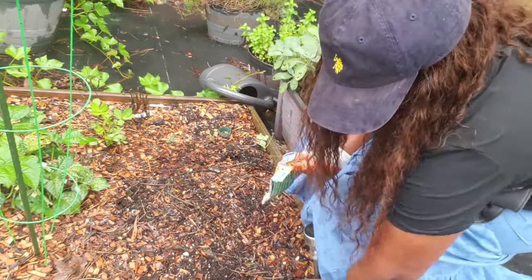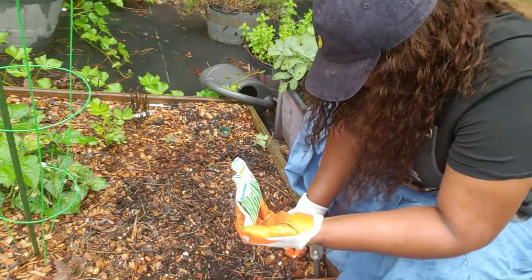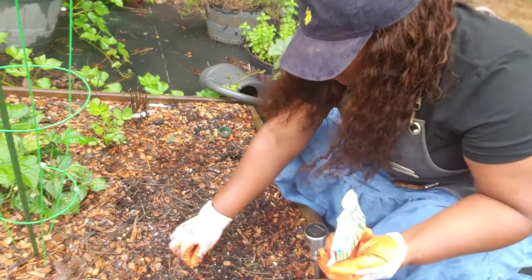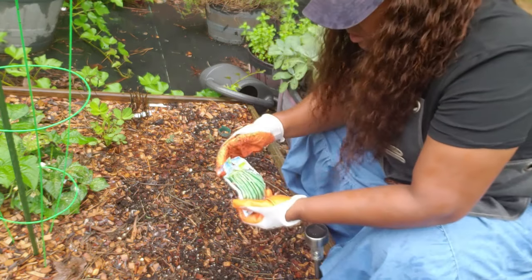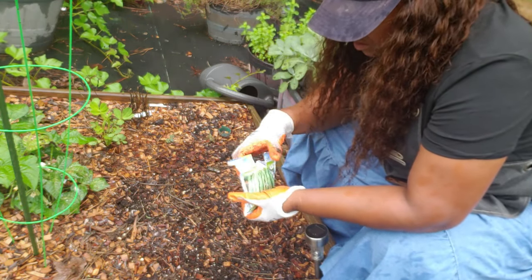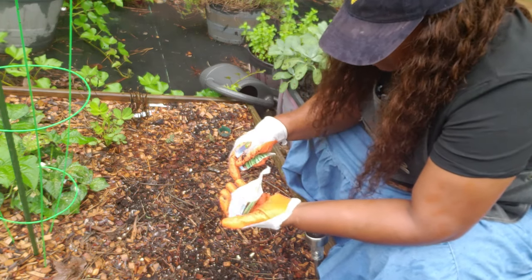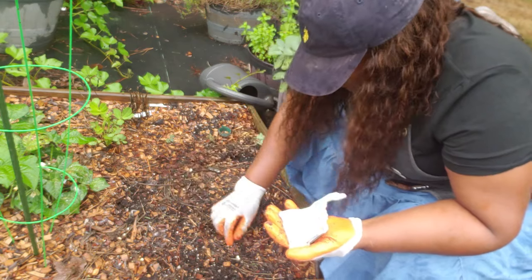Right here I'm going to plant some blue lake bush beans — they're falling out, they're ready to go. I just looked in the camera and realized I didn't have my mask on. These are pretty old seeds — I probably didn't have to open the packet like that.